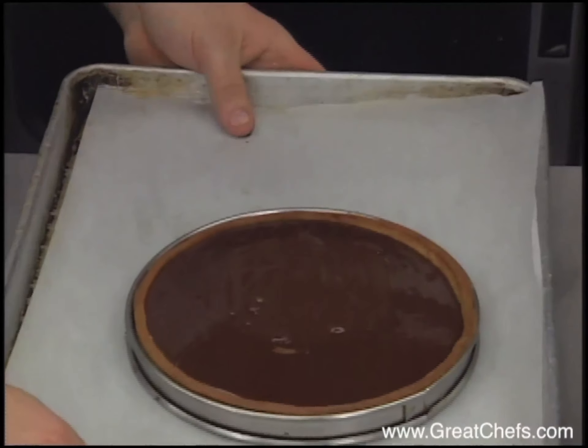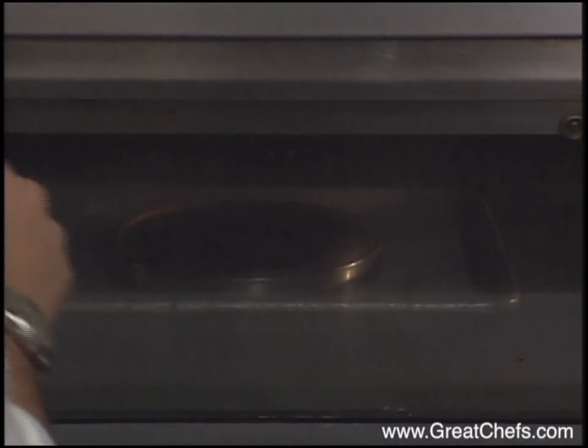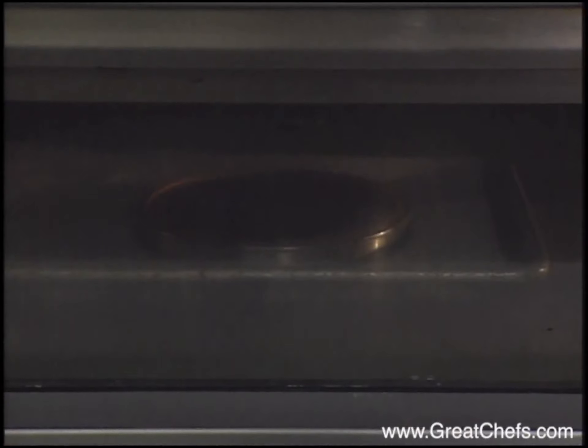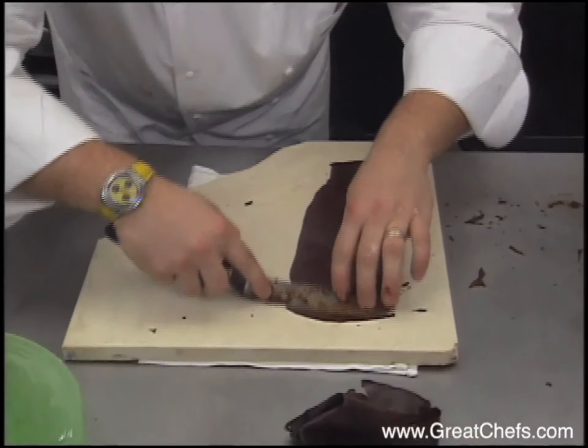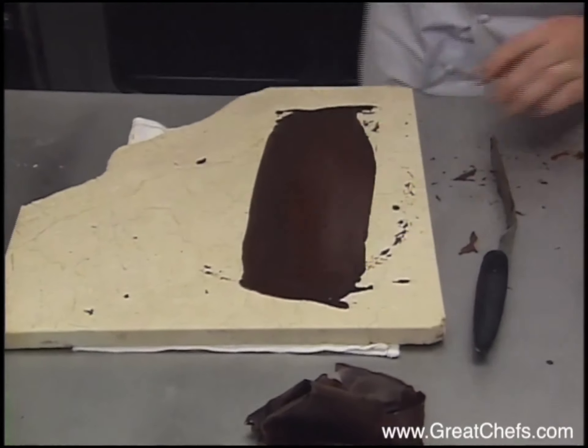And now we may bake the tart for like five to six minutes. What we want, we want almost like a custard. We bake the tart five to six minutes at 220 degrees Fahrenheit. Meanwhile, the chef fashions chocolate decorations. Incidentally, the marble slab he uses was in the freezer.